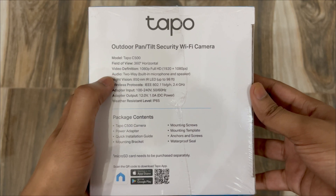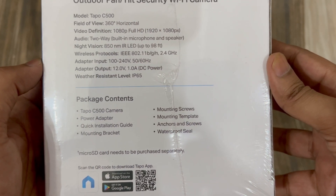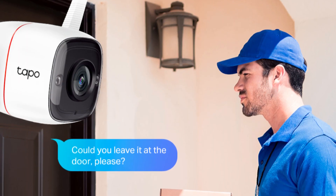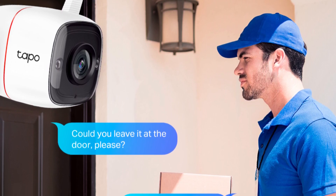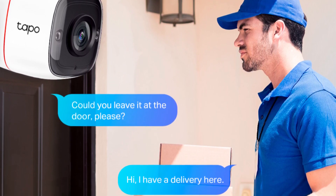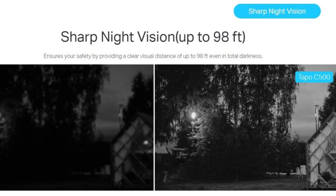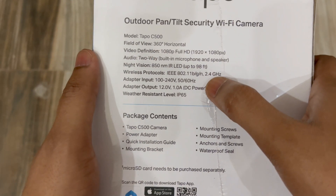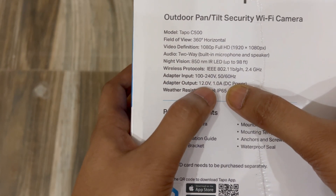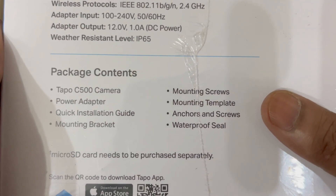On the side panel you can find the camera specifications. The field of view is 360 degrees horizontally and the video definition is 1080p full HD. The audio is two-way, meaning it has a built-in microphone and speaker, so you can have two-way communication with a person in front of the camera. Night vision is also very good with Tapo cameras. It supports the 2.4 GHz Wi-Fi channel, and the power adapter outputs 12V DC at 1 ampere. It is IP65 weather resistant.